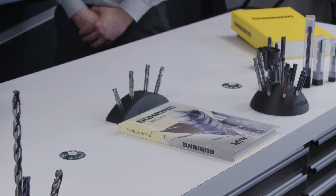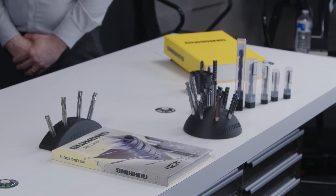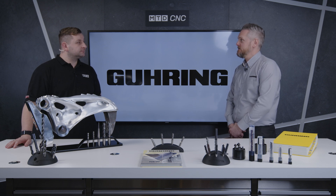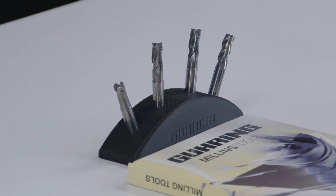We've got the tools in front of us which all have chip breakers on the flutes, but what if I want to finish with one of these tools as well? We've got two ranges in the Skyliner range — we've got the rougher which has the chip breaker, and we've got the finisher as well, so we've got both roughing and finishing covered.